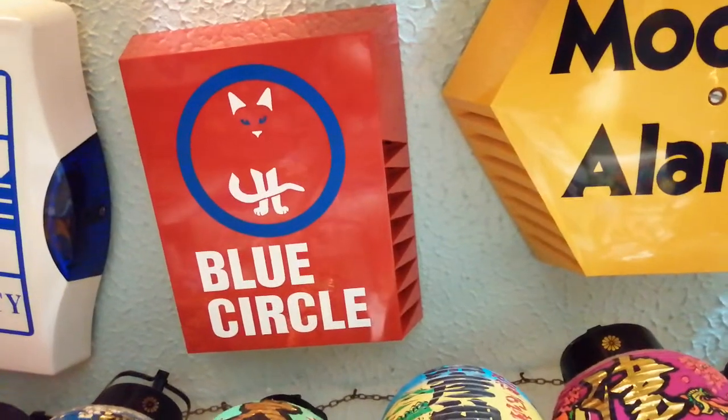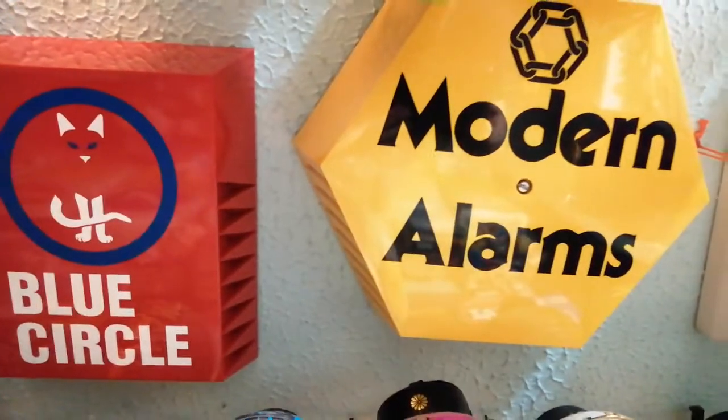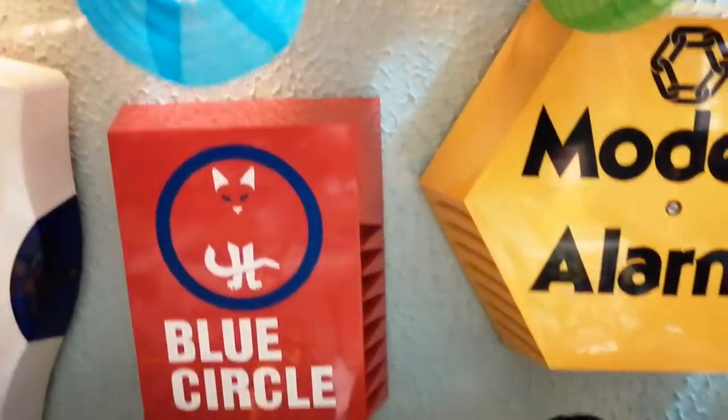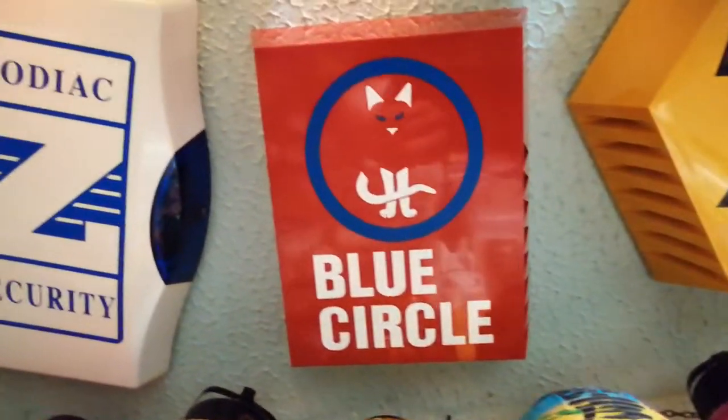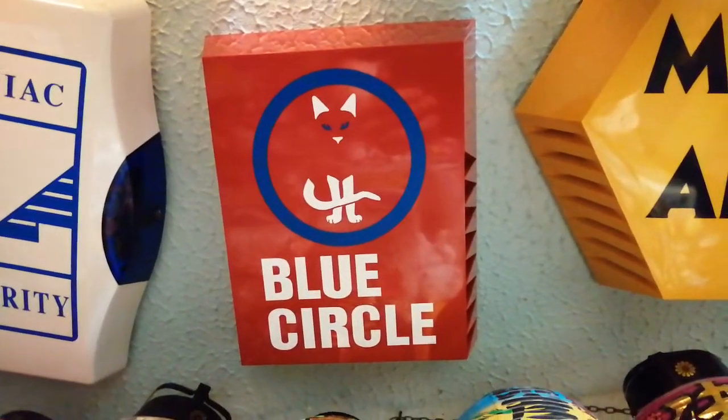So there we go — there's my blue circle box, right next to the modern alarm. So it makes a nice pair. Not much more to say, so anyway, thanks for watching. Bye.